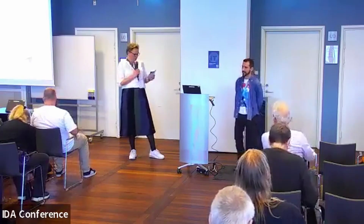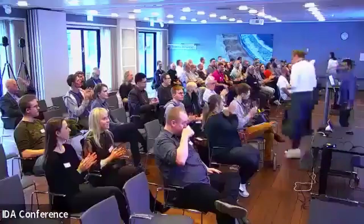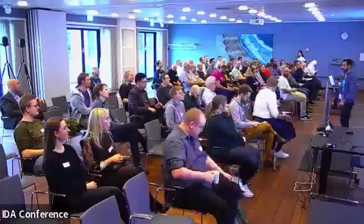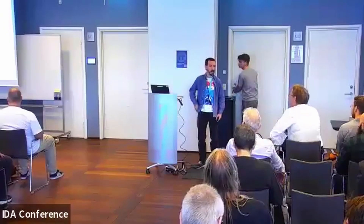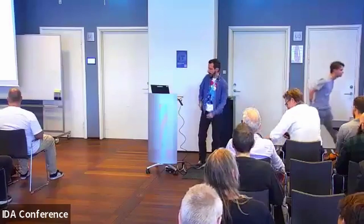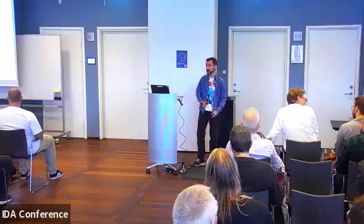Please give a big round of applause to Nicola. Thank you, Tina, for the introduction. I'm actually very, very happy to be here. I'm not just happy to see you — I also have a flipper in my pocket. Thank you for getting the joke.